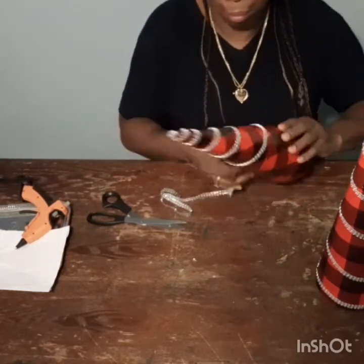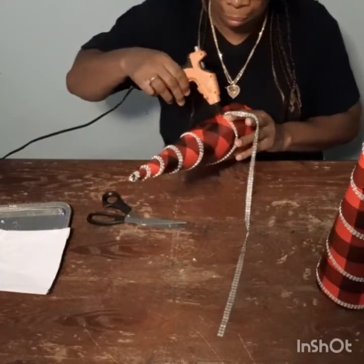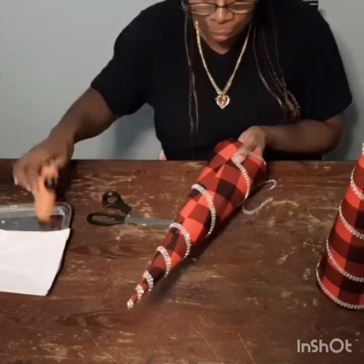Leave me a comment and let me know if you think I should add some new Christmas gems to this, or just leave it the way it is with the bling wrap only.